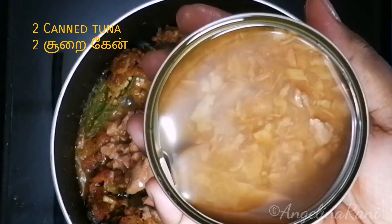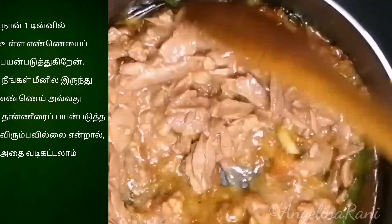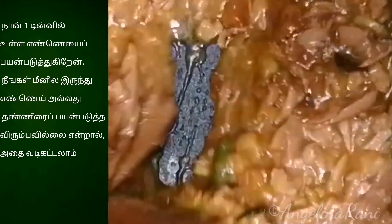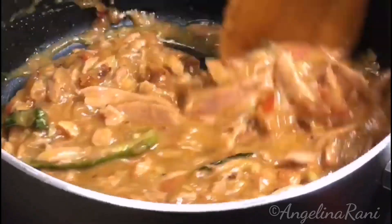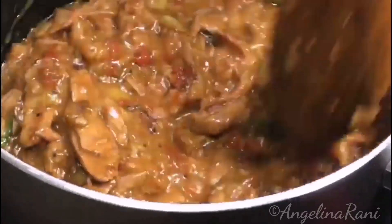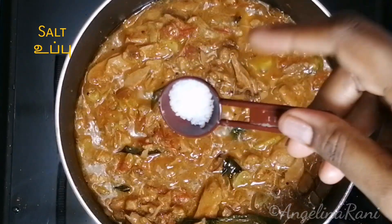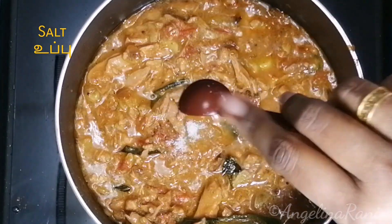Now we add 2 canned tuna. I have used the excess water and oil of 1 canned tuna in my dish because it is very flavorful. You do not need to add any water — allow this mixture to come to a boil. Make a taste check and if you need more salt, you can add. I am adding a very little amount of salt.